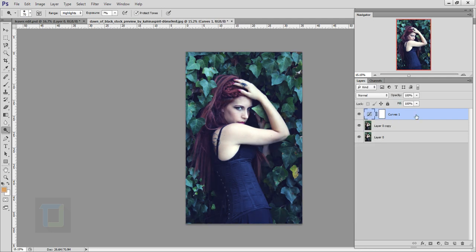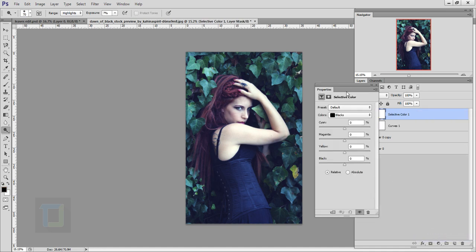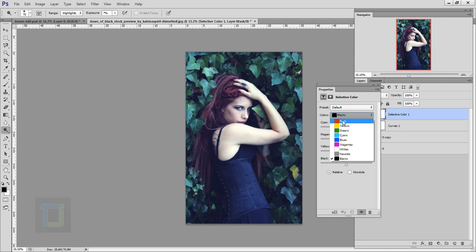Go and create another adjustment layer and this time select Selective Colors. In the Selective Colors, start with the Reds. In the Reds, add a bunch of reds so her hair gets a little bit more punch. Then add a little bit of magenta — not too much. Then add a little bit of black for the contrast.